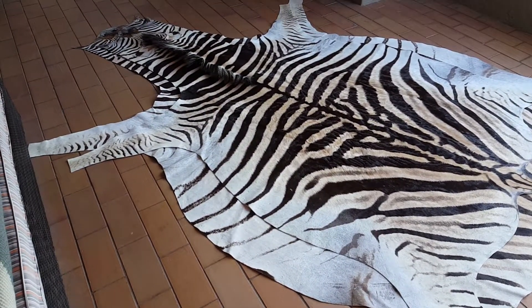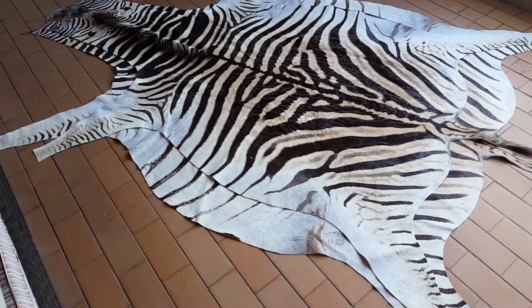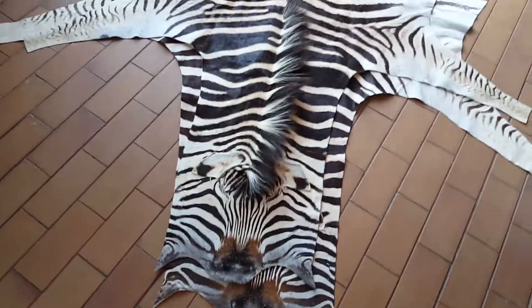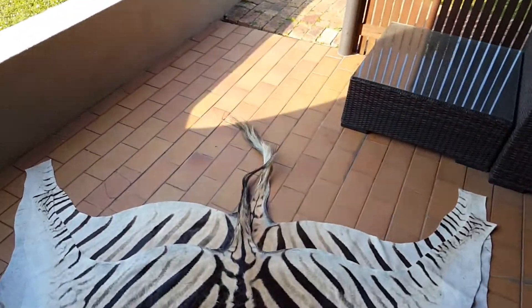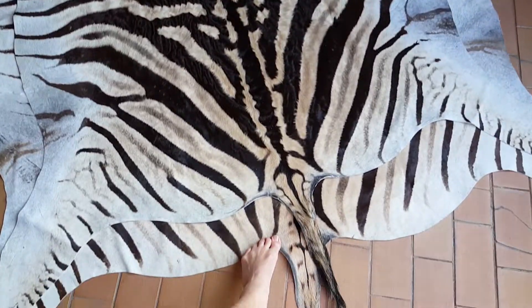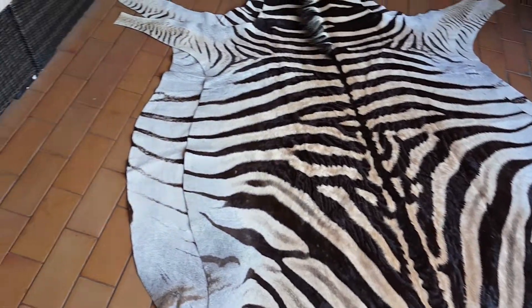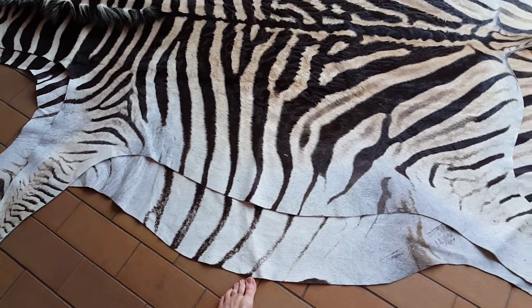The length of the one on the bottom is 11.5 feet long from the tip of the nose all the way down to the tip of the tail. From the tip of the nose to the bum it's 9 feet, and width-wise it's 6.2 feet — measured from the side of the belly.